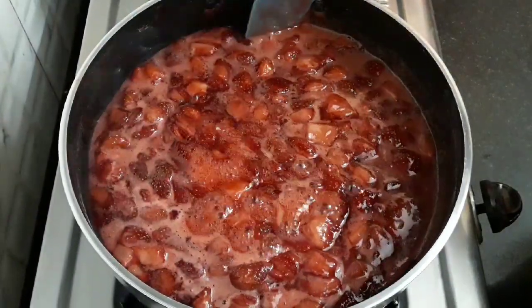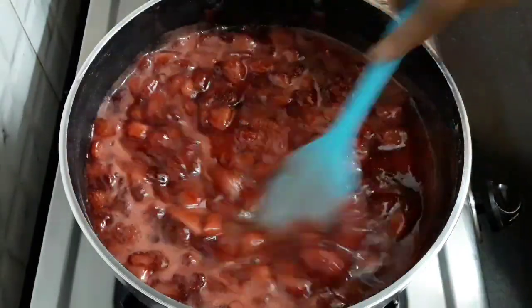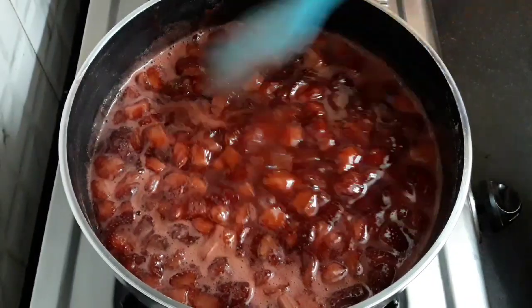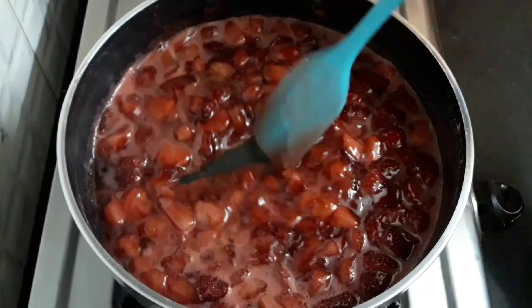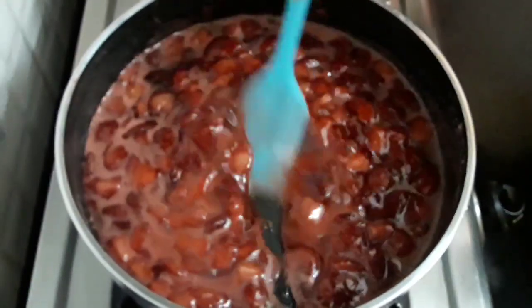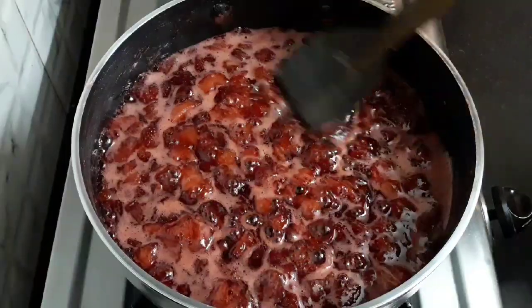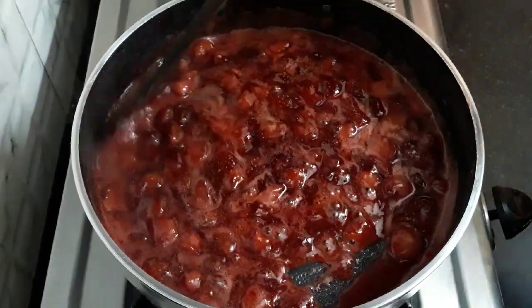After 30 minutes you can see the consistency is thickening. If you do not want chunks in the jam, you can chop them even more finely, but the chunks in it go really well. The color is also deepening, and this color is truly beautiful.